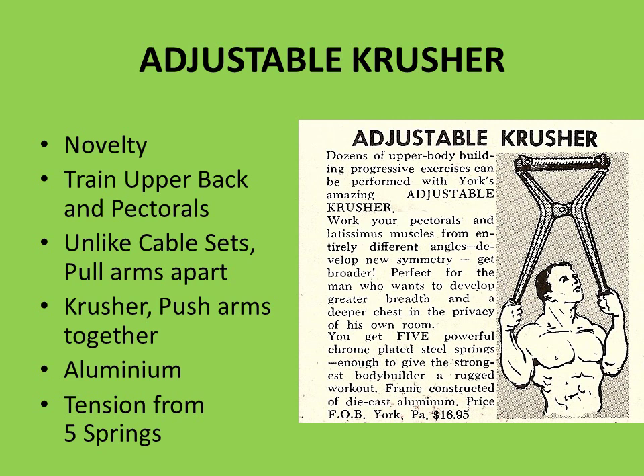It was made out of cast aluminium and had up to five springs for increasing the tension. From an advertisement in Strength and Health magazine: 'Dozens of upper-body-building progressive exercises can be performed with York's amazing adjustable crusher. Work your pectorals and latissimus muscles from entirely different angles, develop new symmetry, get broader — perfect for the man who wants to develop greater breadth and a deeper chest in the privacy of his own room. You get five powerful chrome-plated steel springs, enough to give the strongest bodybuilder a rugged workout.' And believe me, to crush them together is really, really hard.